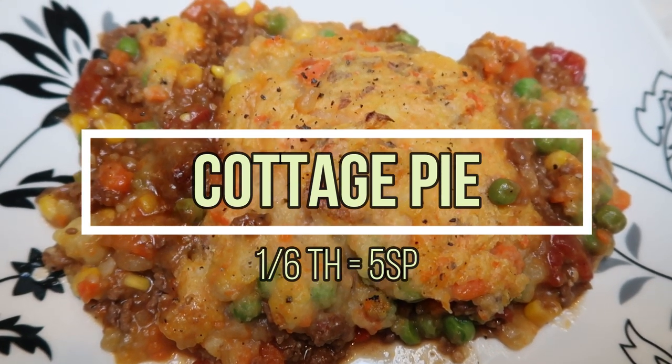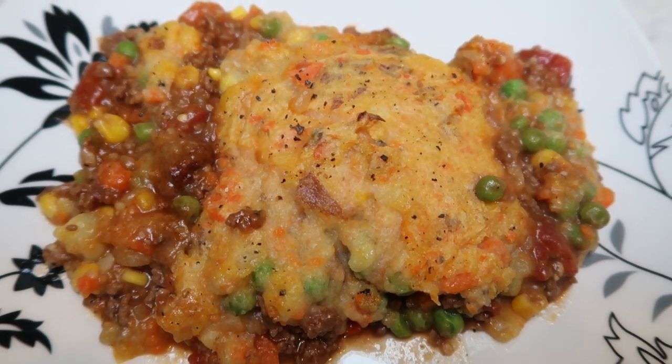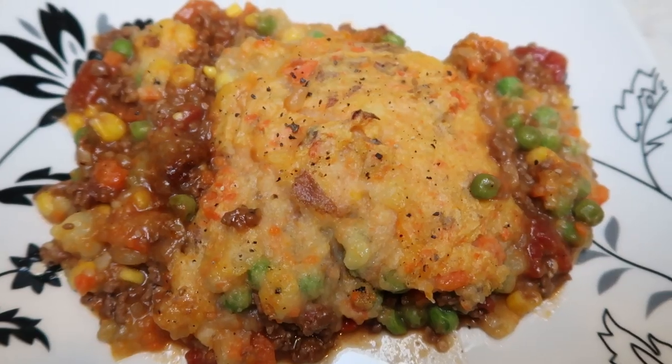That's it — potatoes, ground beef, everything, five smart points. This is definitely a family friendly comfort food. The smart points for that big of a dinner — you don't even need anything else. You've got veggies, you've got your starch, you've got your protein, and it was absolutely delicious.